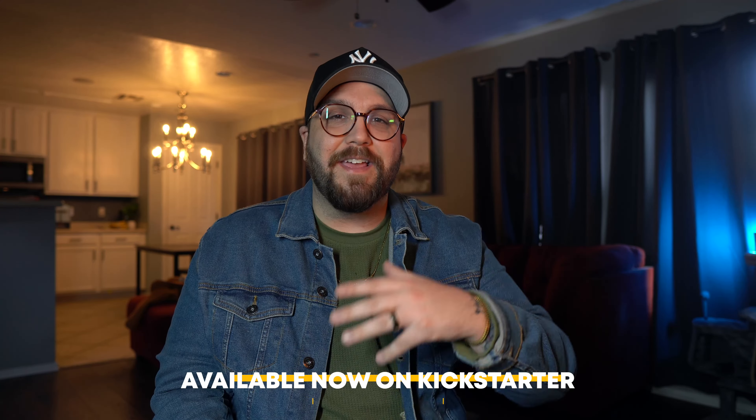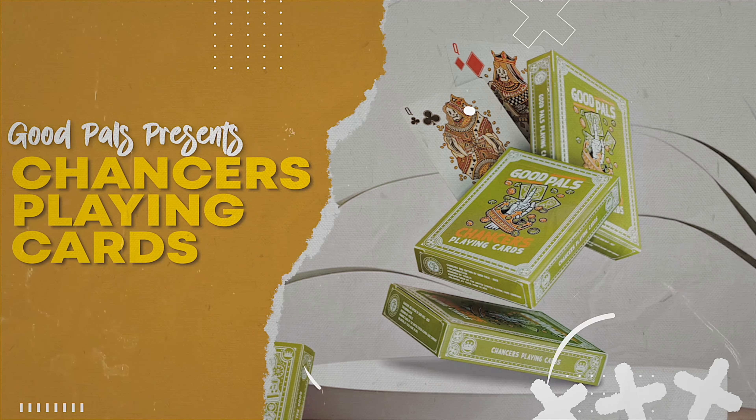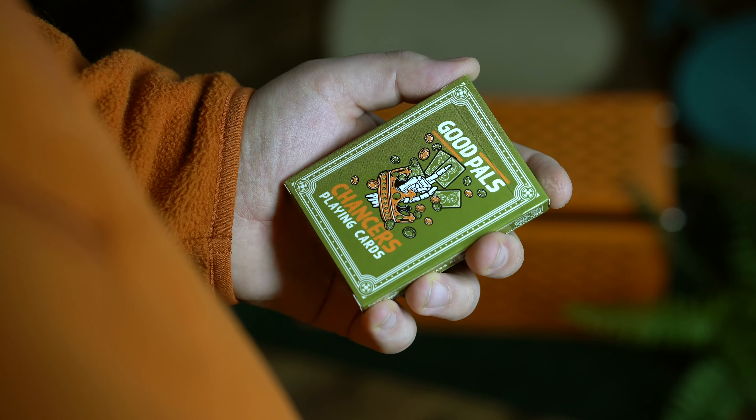I'm going to talk more about the Kickstarter campaign later in this video, but for now let's just take a look at the cards. You get pretty much the same design as with the previous two editions of Chancers, but again this one is in an updated color which I love. I know you're probably thinking that I matched my shirt to these cards for this review — yeah, I did.